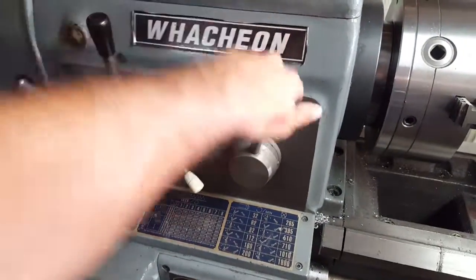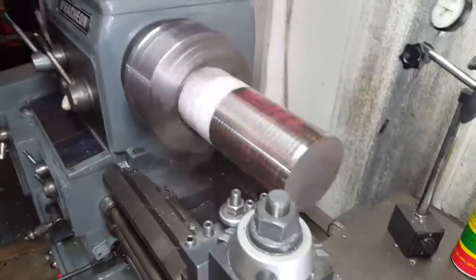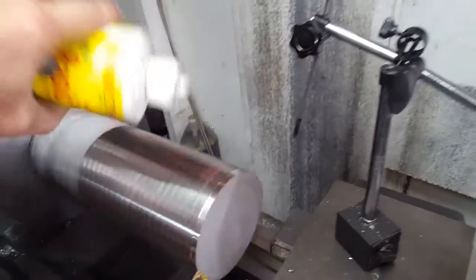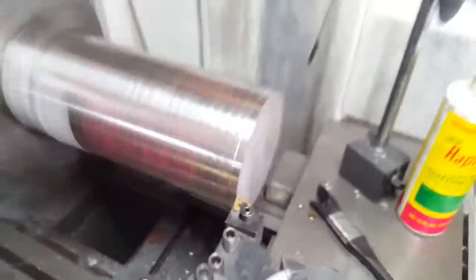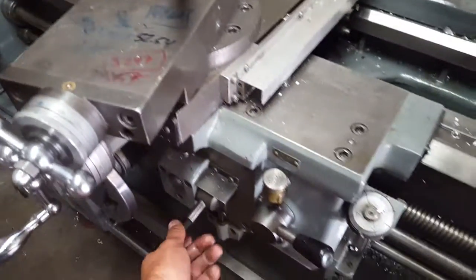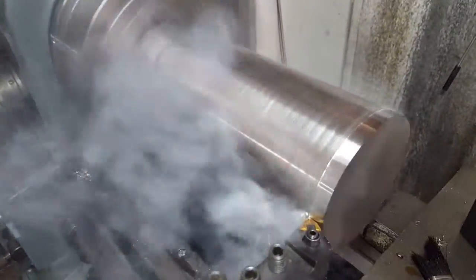We'll go ahead and put the machine in gear and fire it up. We're spinning that thing at about 300 RPMs, which is not that fast, but a little scary. If something that heavy were to fly out of here, it would do a lot of damage. So we're going to put a little lube on there. We have a nice new carbide cutting tool — I already have the diameter set for a roughing pass. We'll engage the feed. It's starting to cut — scraping off the mill finish, cuts like butter.